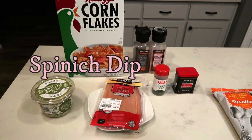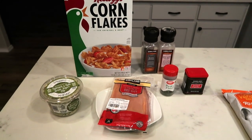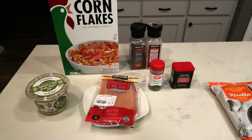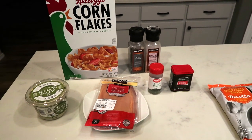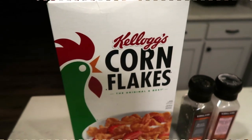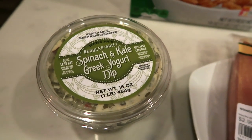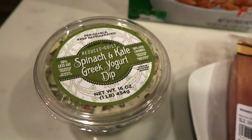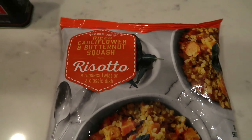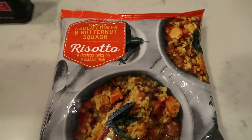For tonight's air fryer dinner, we're going to be making a spinach dip chicken. This is a spin on an Emily Bites recipe that was actually a cheddar ranch chicken, but I could not find the dip she called for. So I'm going to substitute my own version and just change it up a little bit. And then we're going to pair that with a side dish from Trader Joe's. You're going to need some cornflakes, salt and pepper, paprika, parsley, and of course some chicken. My substitution is the reduced guilt spinach and kale Greek yogurt dip. And we are going to pair that with the riced cauliflower and butternut squash risotto from Trader Joe's.